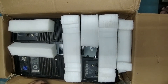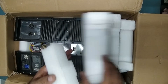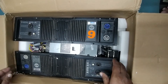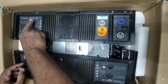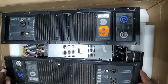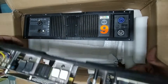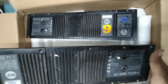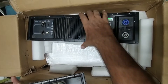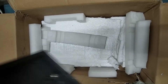Very nice packing. This is RCF HDL20A — this has come from Raipur, Chhattisgarh for repair. So this is two RCF module HDL20A. We'll check what's the issue in this, so we'll keep this aside.